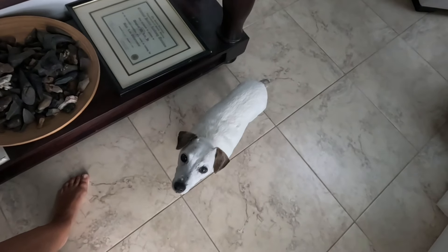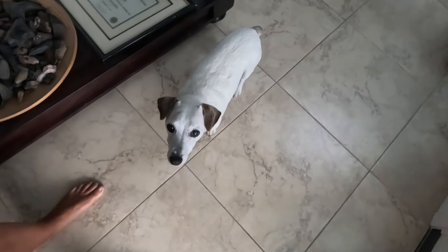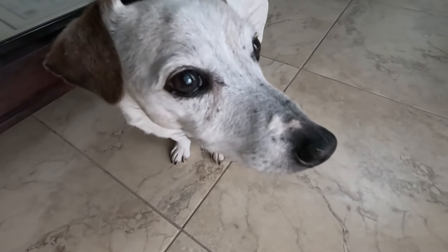I can't believe I got that in one take. Tip is still not impressed. He's my cute boy. He's my cutie.